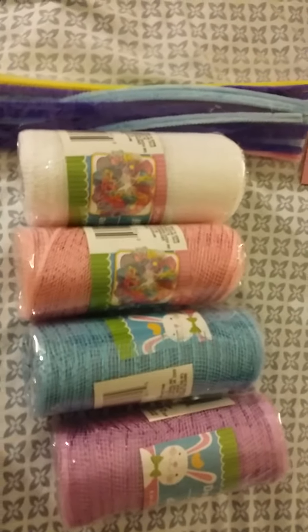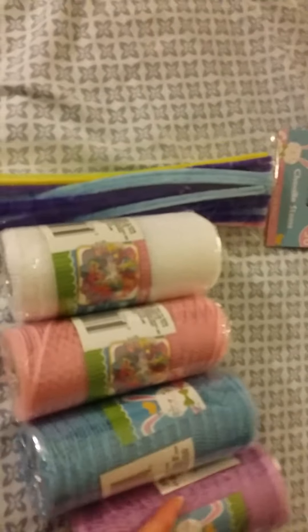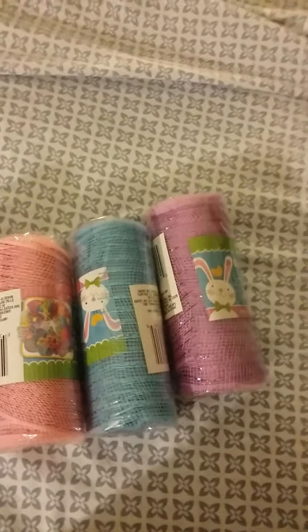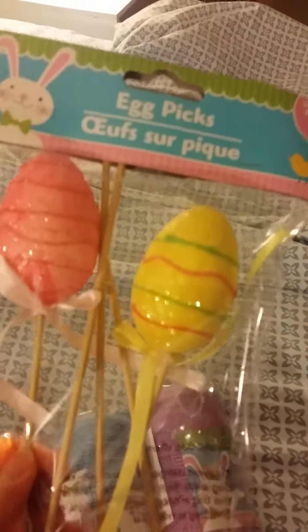The mesh comes in white, pink, blue, and purple — I thought that would be cute. And then to stick in the wreath, I bought two sets of Easter picks. I'll cut off the wood part, I'm sure. These are kind of a medium size and then I got some large ones as well, because I wanted to make sure you could actually see them.